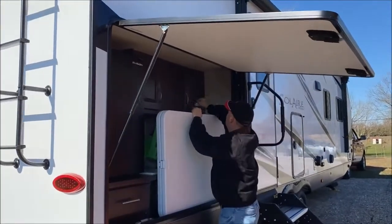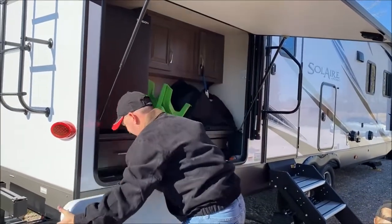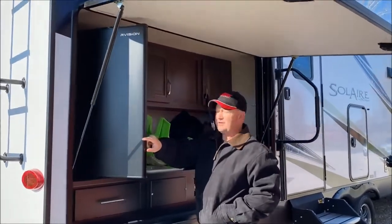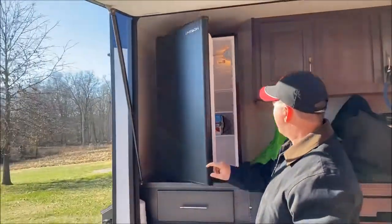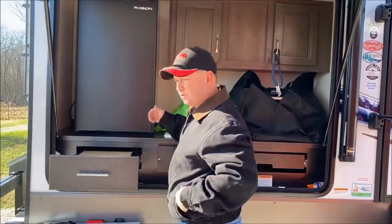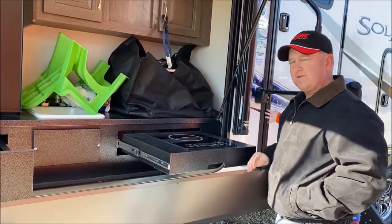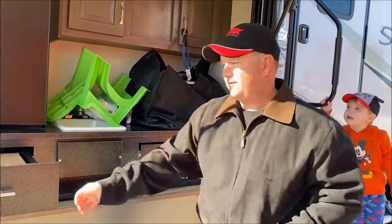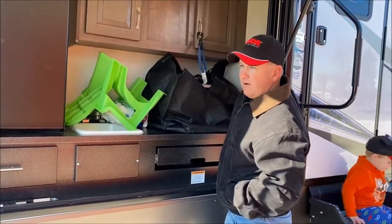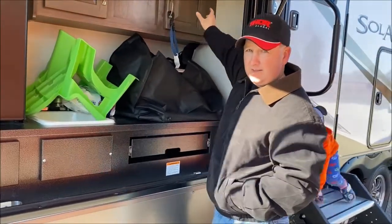This is our outdoor kitchen. It wasn't a must-have but it was a real big selling point for me. It has a fold-up table, a great fridge, and this unit came with the pot that goes with the induction plate here — we haven't used that yet. All the outdoor lights are motion lights — you can set them to come on whenever.